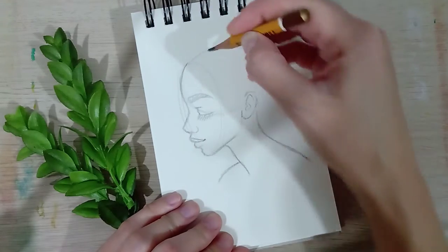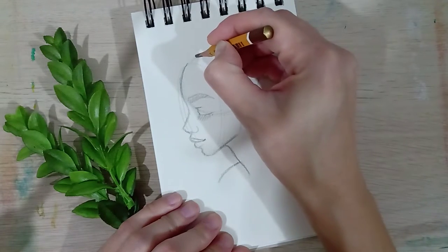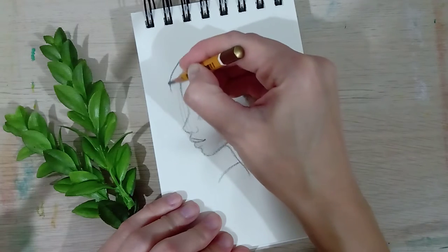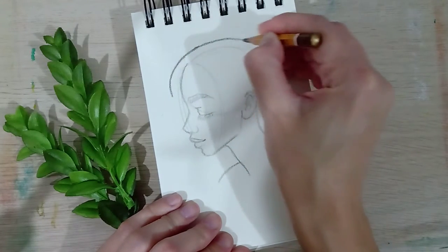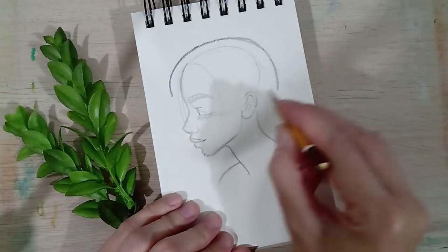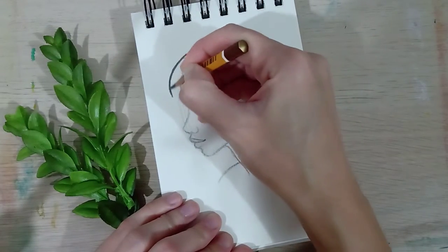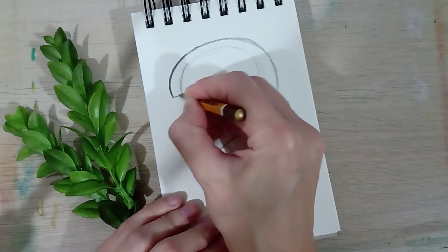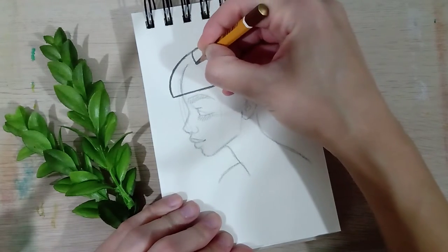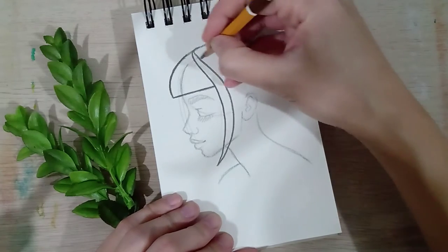Now for the hair, you're gonna follow the shape that we have here. We're gonna start with this — it's not gonna be a helmet. We're gonna go really basic. Here are some bangs and some longer hair strands.